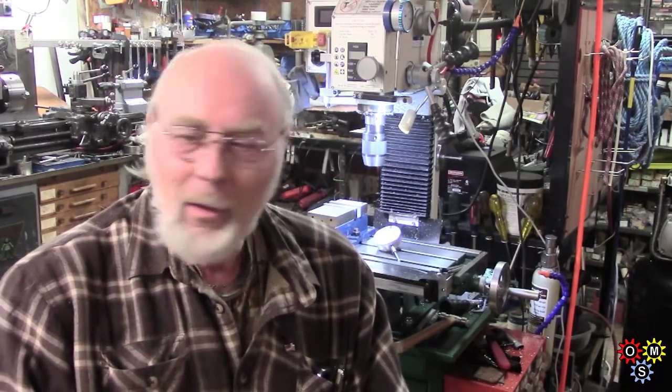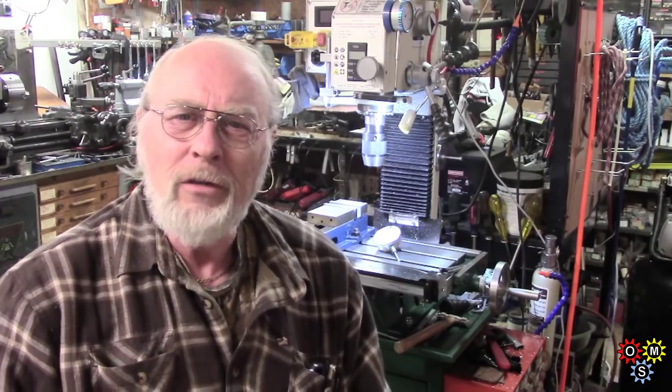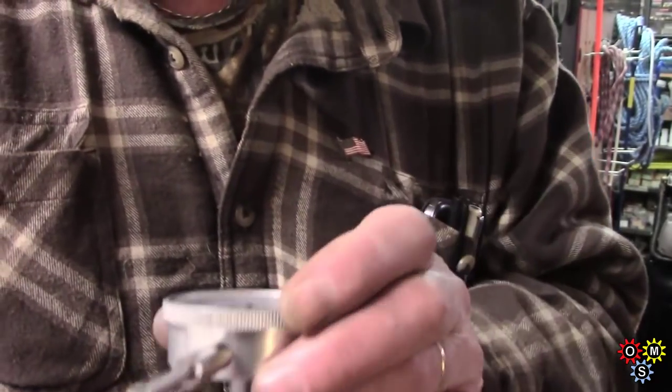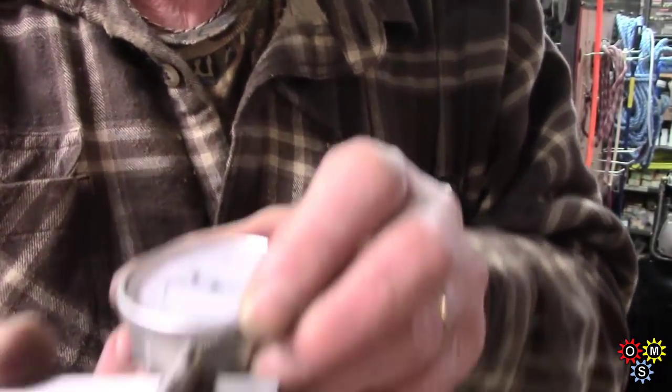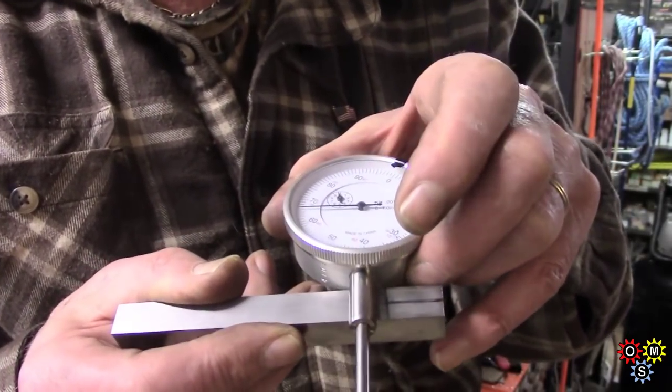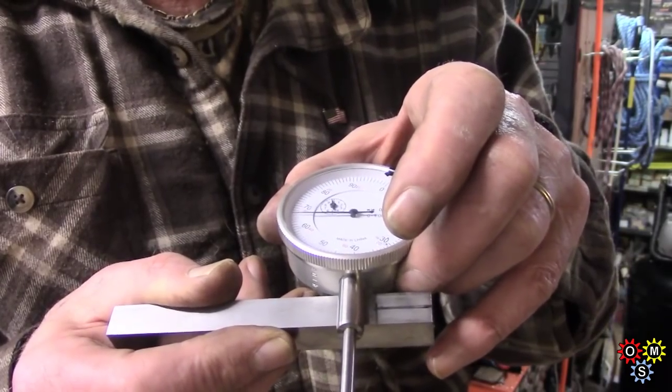Hi guys, it's getting cold but this may be a quickie if I'm lucky — or if you're lucky. One more small job I'm trying to get done: very, very simple, not many operations involved, just to make a dial indicator holder to go in a tool post.